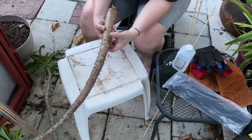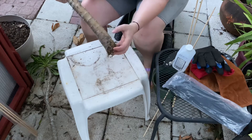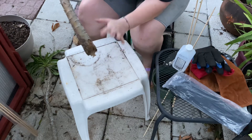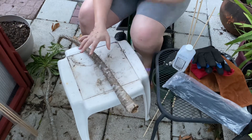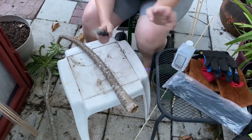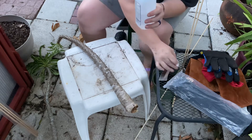So we have this guy here — this is the sunburned one — and I'm just going to chop it, let it callous over, and put it in a pot. I'm going to do this one first because it should be fairly quick while the other one might be a little more tedious. For this you're going to need welding gloves, a knife, and alcohol. You're going to want to sterilize your knife like you would with anything else.